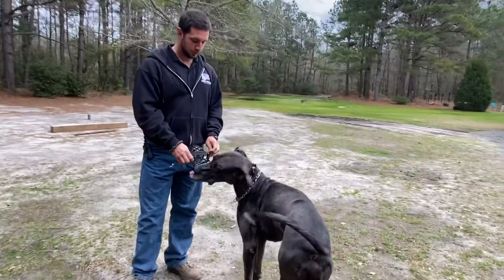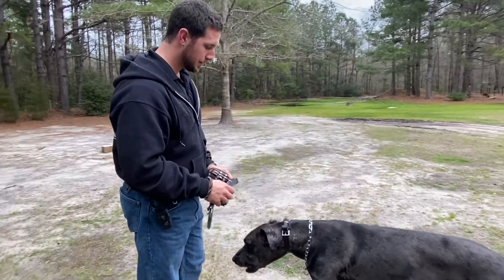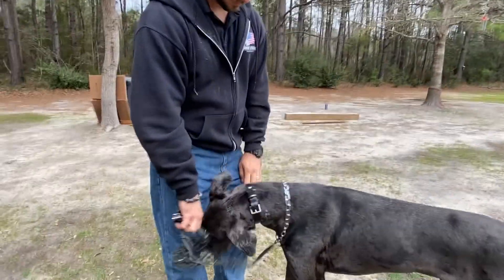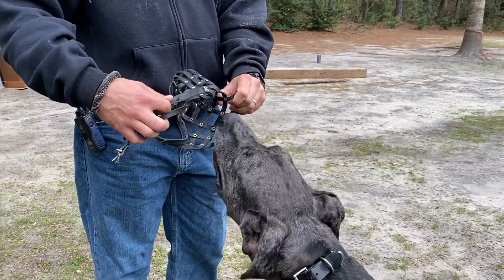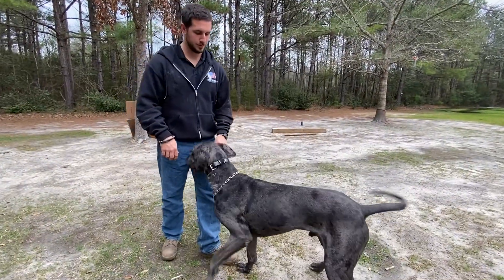Hey, good morning guys. Chad here with Canon Revolution dog training. Got a great Dane with me today and today we're doing some muzzle drills. We're going to be teaching the dog through free shaping, which means the dog is figuring it out on their own how to place their nose into a muzzle in order to be comfortable with it.